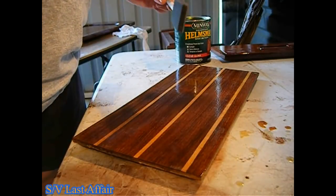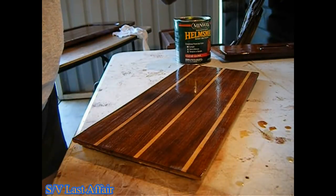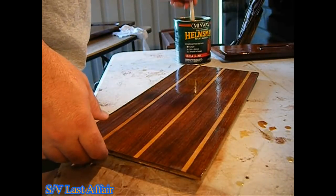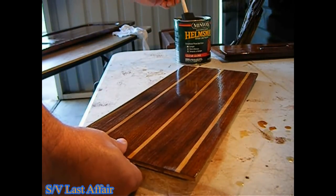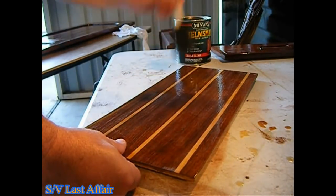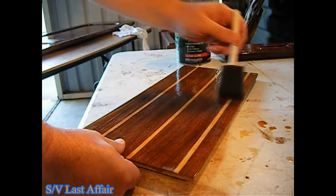I like these little foam brushes from Home Depot, Lowe's, or your local hardware store. They work really well for applying the varnish with no cleaning needed — you just throw them away after each coat, which is wonderful. I'm going to start with straight varnish, brush it on, and then work the brush strokes out of it.